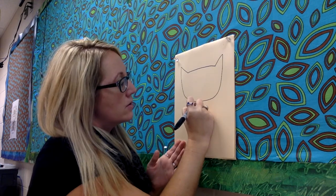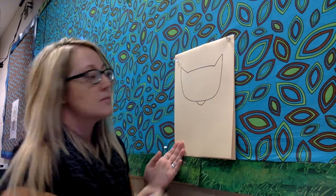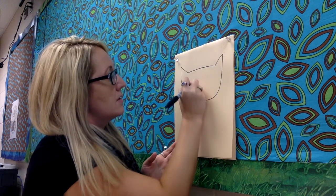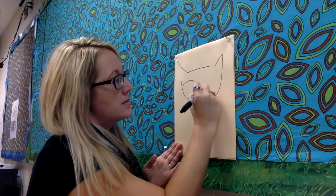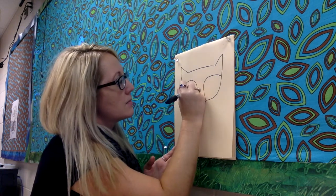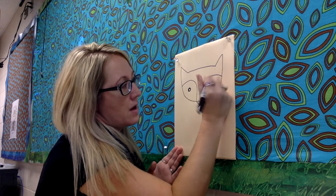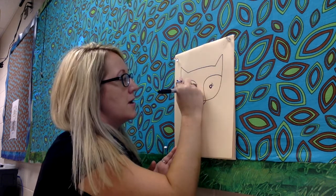From there, come here and draw a curved little line. Next, more curved lines and eyes. I'm gonna add eyelashes to mine.